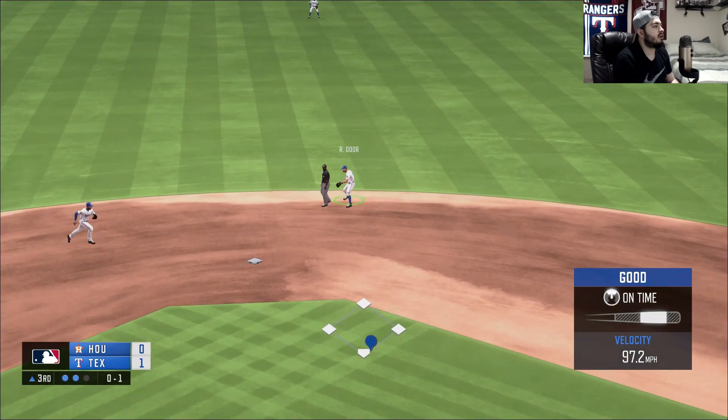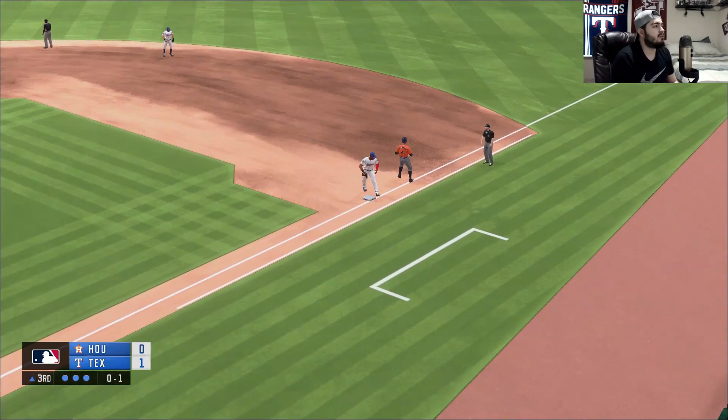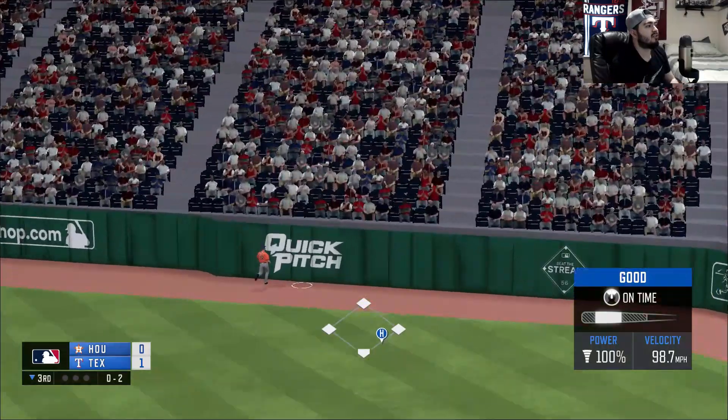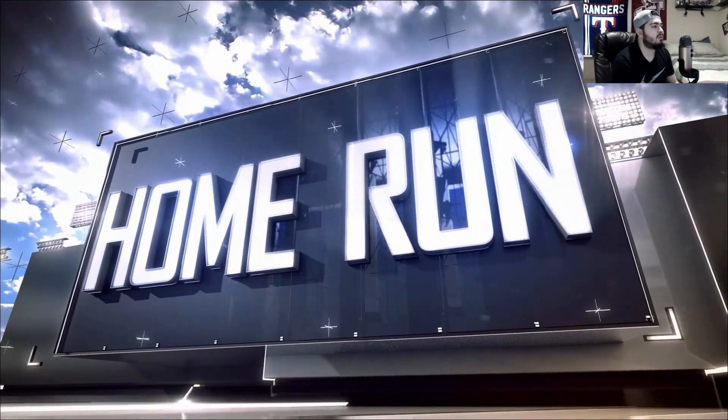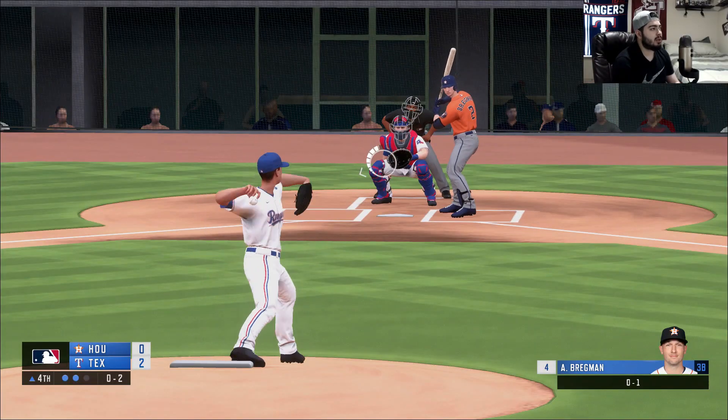This is grounded over to Odore, on to first for the third and final out. That one's hit pretty well, this one looks like it's gonna carry and head to the seats — so a solo home run for Jason Hayward. Hopefully we can get this slider working and get him to chase.